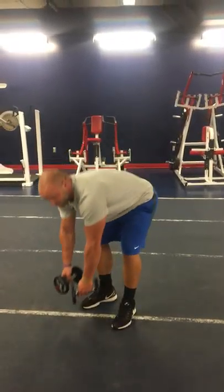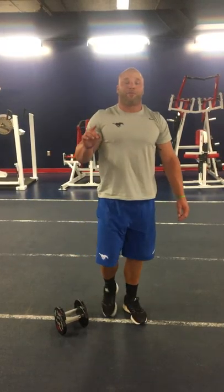And now we'll complete your dumbbell complex. You'll go through one time performing 16 reps, and then you'll go back through performing again 8 reps, and that's it.